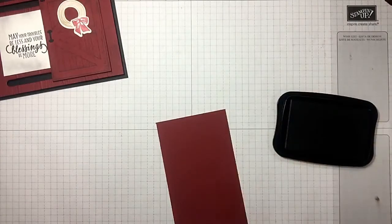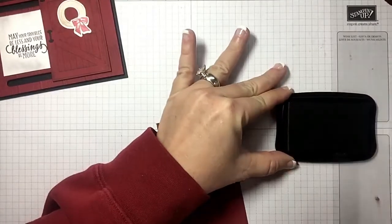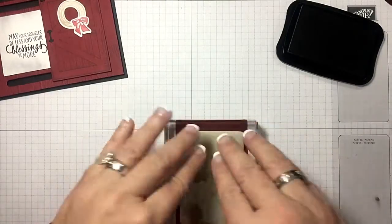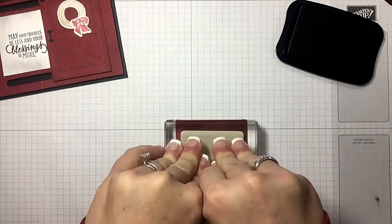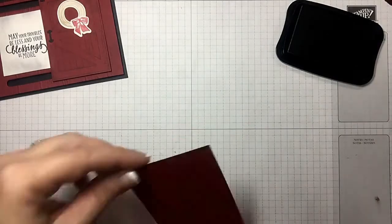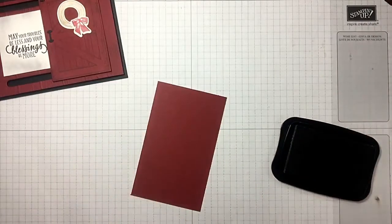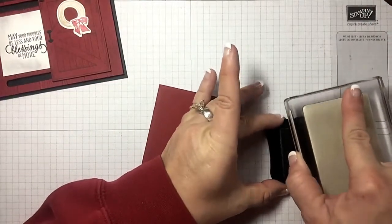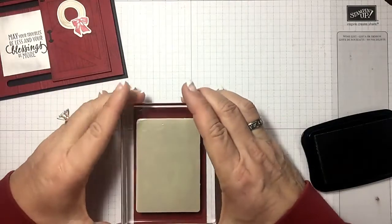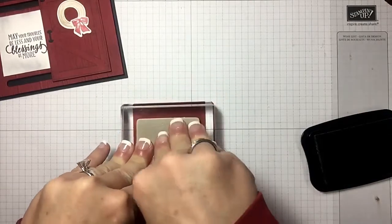Let's bring in some memento tuxedo black and get a good impression — it's a large stamp set and cherry cobbler is dark, one of my favorite colors. I'm going to give that just a second to absorb. I missed it right there, I didn't push hard enough, so let's try that again — we're always keeping it real. That's why we have two sides to every piece of paper.